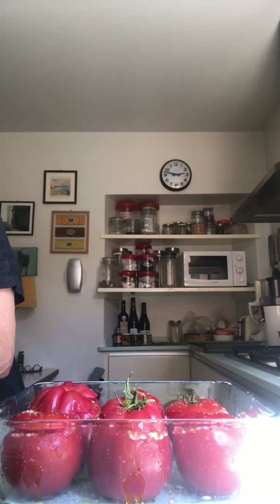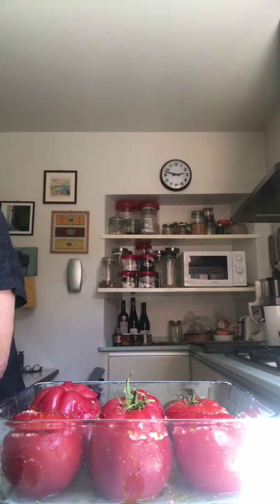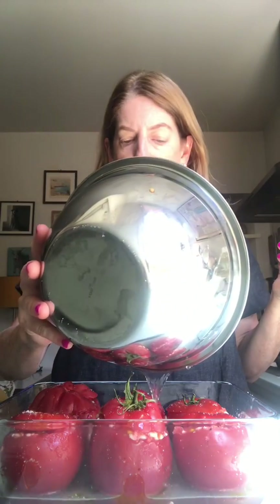Put the cute little lids back on each tomato. Add more salt on top — I know it seems like a lot, but believe me, it needs it. I'm also going to drizzle a little olive oil on top of each one. Now pour water into the baking dish. It should come up about half an inch — you don't need a lot because water will also come out of the tomatoes, and too much water will make them mushy.